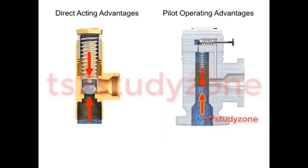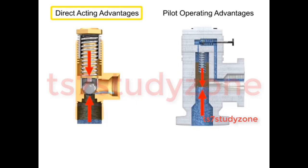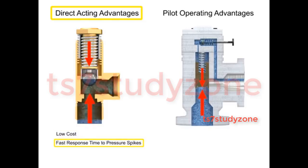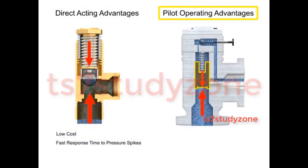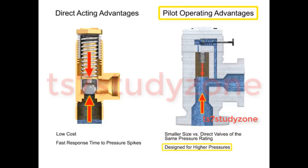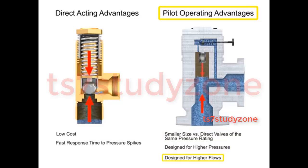Relief valves can be used anywhere in a hydraulic circuit where it's necessary to prevent pressure from exceeding a maximum level. Advantages of direct acting valves are their low cost and fast response times to pressure spikes. Pilot operated relief valves are advantageous due to their smaller size and ability to work with higher system pressures and higher flows.